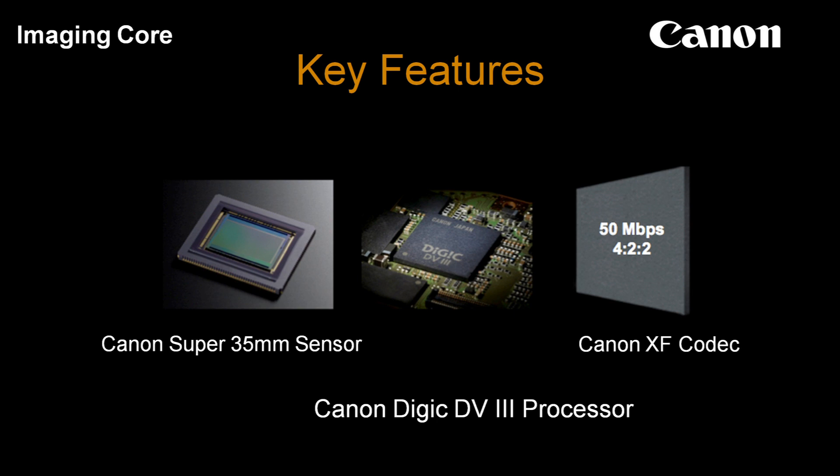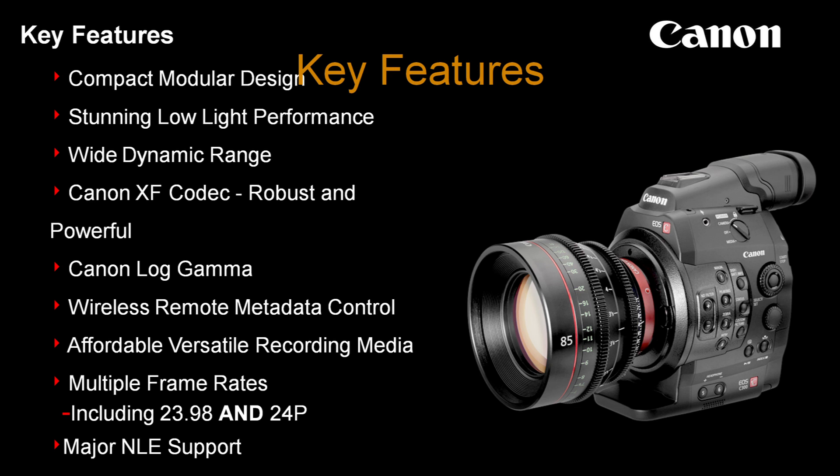We have our Canon XF codec, which works as the final delivery format for your content. The remarkable low-light performance — we really impacted the world with low light when we came out with the 5D Mark II — we're continuing with that and putting it in a more comfortable form factor for the traditional filmmaker.